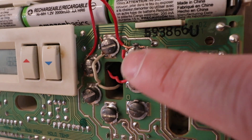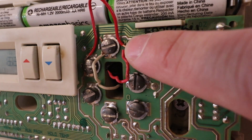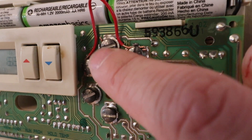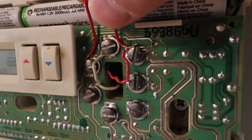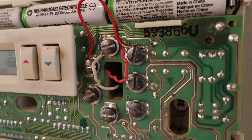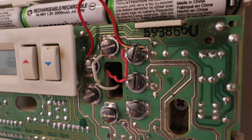We have our two wires: the R wire, which is the power, goes to the RH terminal, and the white wire, which is the call for heat or the call for the boiler, goes to the W terminal. The red wire provides power and the W wire is the call for heat. This is the typical setup you will see for a boiler system or heat-only system with the Nest thermostat. We're going to remove these two wires and then remove the thermostat from the wall — just take a screwdriver and remove the screws and the wires from the terminals.